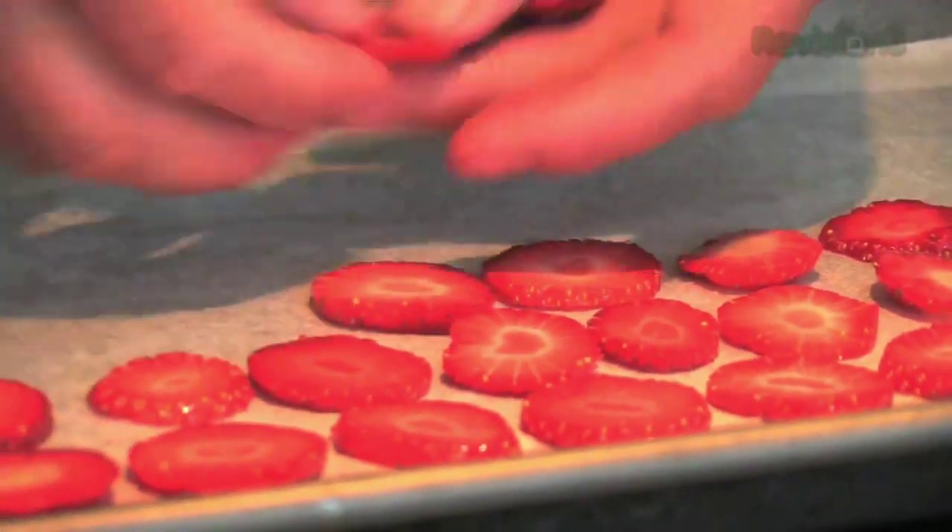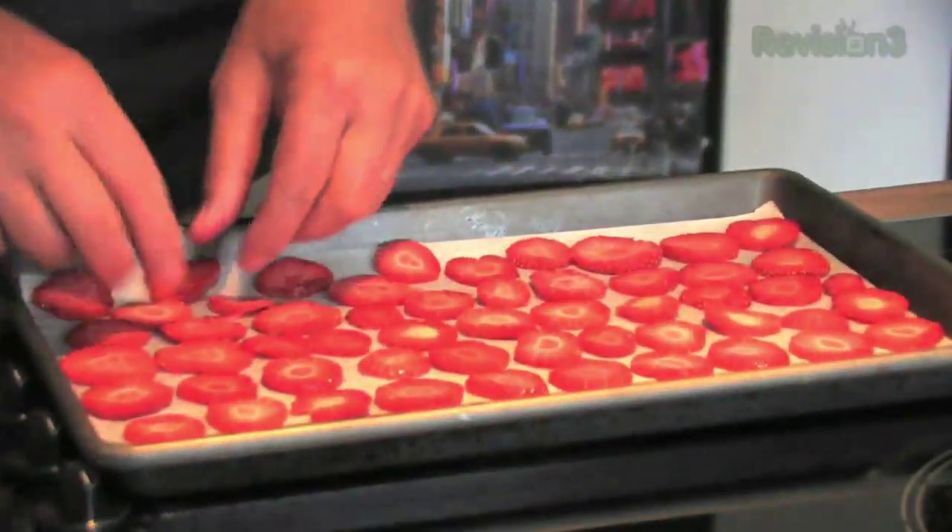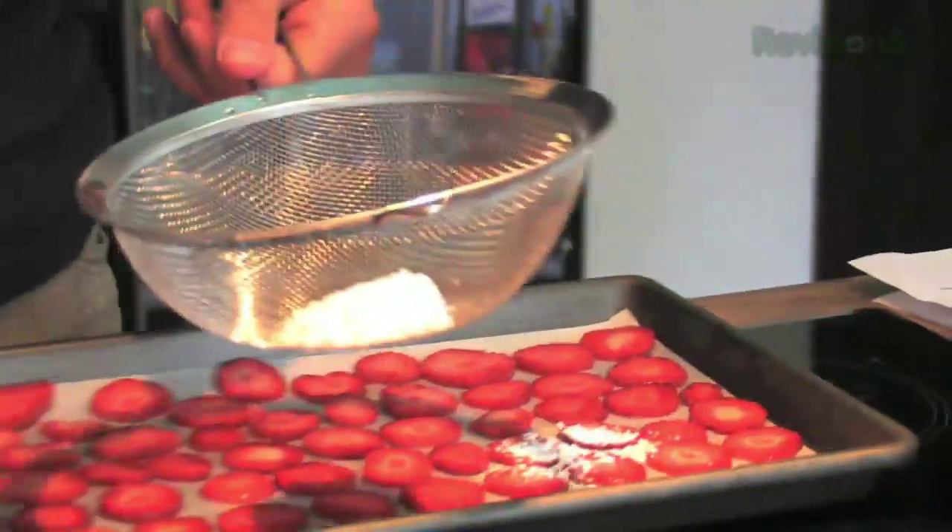Place a sheet of greaseproof paper onto your oven tray and lay your strawberries out evenly — uniform in size, in nice little rows — and we're going to give them a dusting of icing sugar over the top.